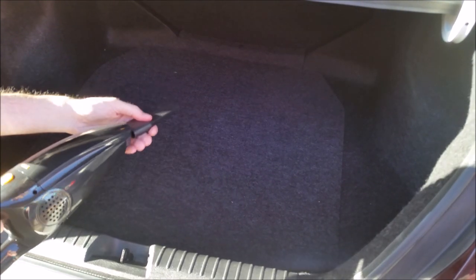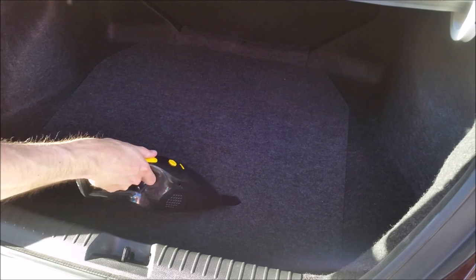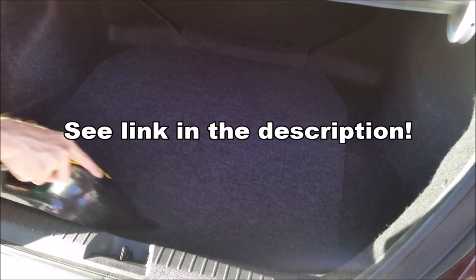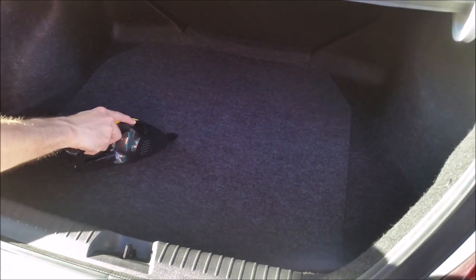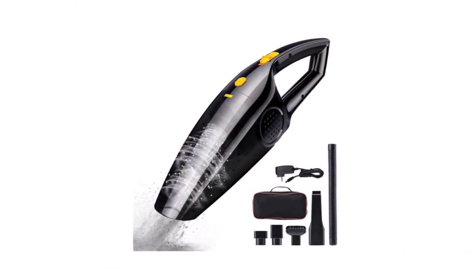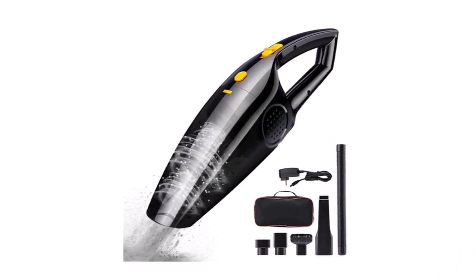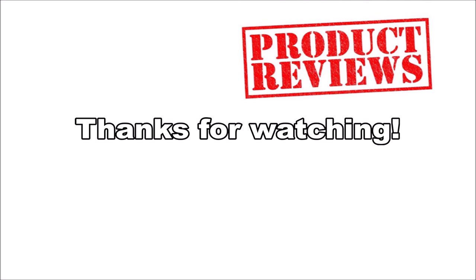So if you are looking for a small cordless vacuum cleaner that has a strong suction and is easy to clean, I would recommend the Xiu Handheld Vacuum Cleaner. Leave a comment below if you have any questions or comments about this product and subscribe for more amazing product reviews. We'll see you next time.